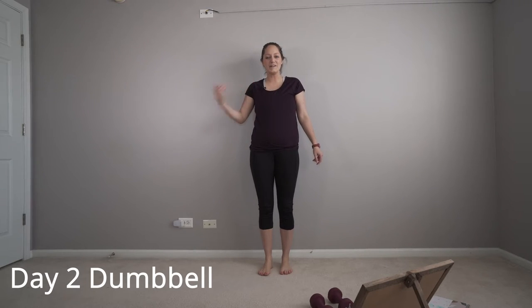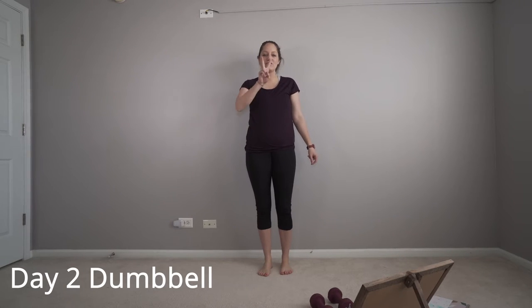Hi there! My name is Amber and today we're going to be doing our day two dumbbell workout. We're going to be doing a lower body and we're going to be ending with core.